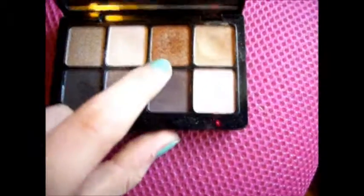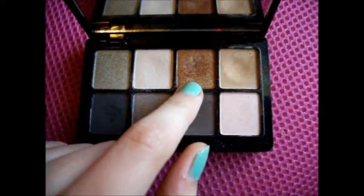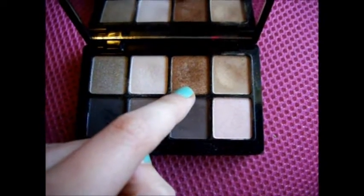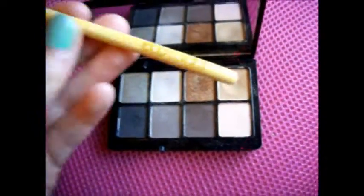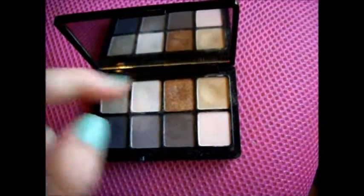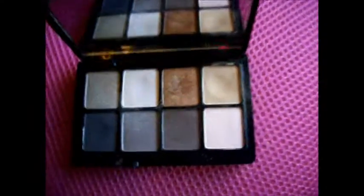From this palette, I'm going to be picking this pretty golden color. Any bronze shadow or gold color will work. Make sure it's kind of shimmery, because that's going to be the shimmer to the look. We've already used two matte shades. I'm going to be using my EcoTools Shade Brush, which is just a flat shader brush, and I'm going to pick this up and apply it to the inner part of my crease.